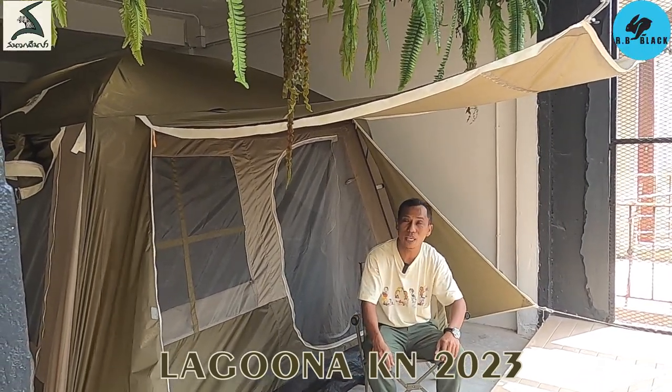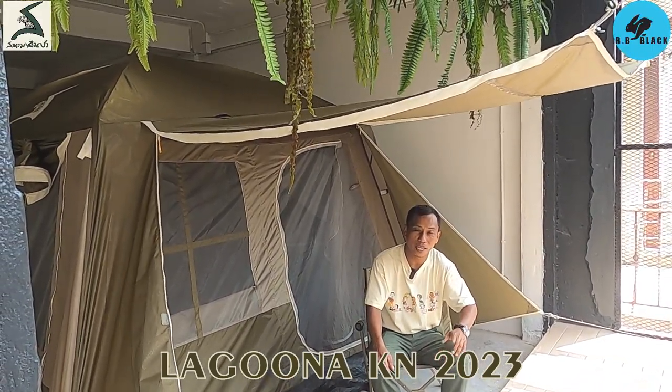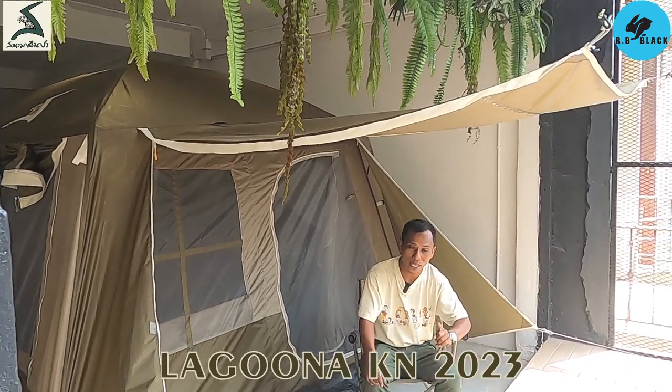Hello, for this video, I'm going to design the TENT LAGUNA KN 2023.